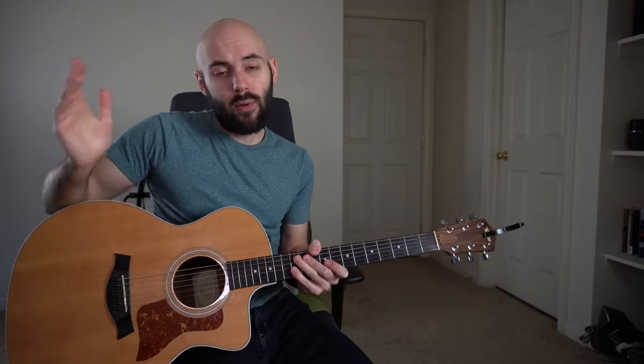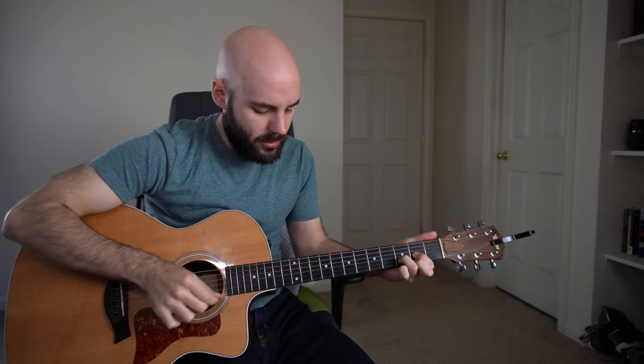Here we are in verse number three — this is the loudest of the verses, so we're going to be down here with these standard chord shapes for all of it. By the way, throughout this entire song you can just leave that open E string ringing out. It adds a nice little two to the D chord. Verse number three sounds like this.